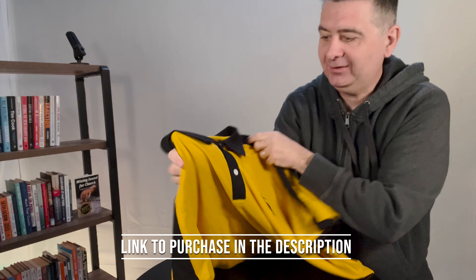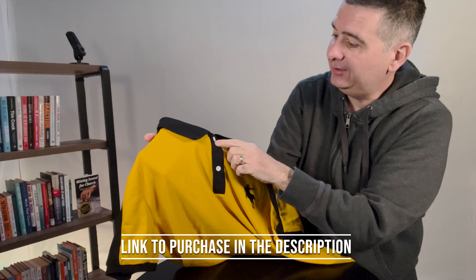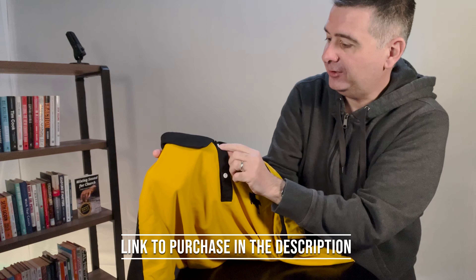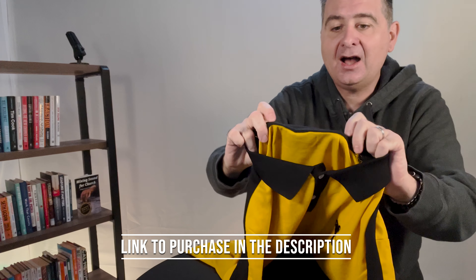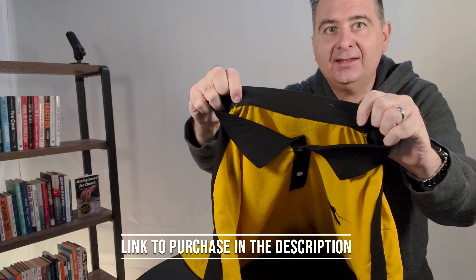Let's take a look at some of this together. There are some buttons on the front — they're stitched on with matching thread. The collar hem looks like this.